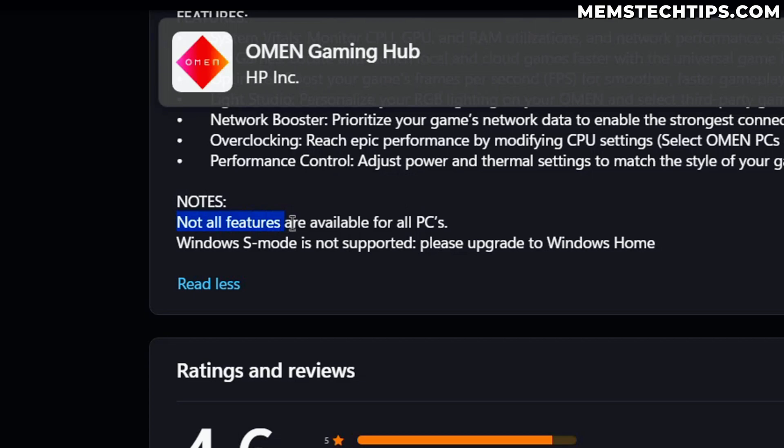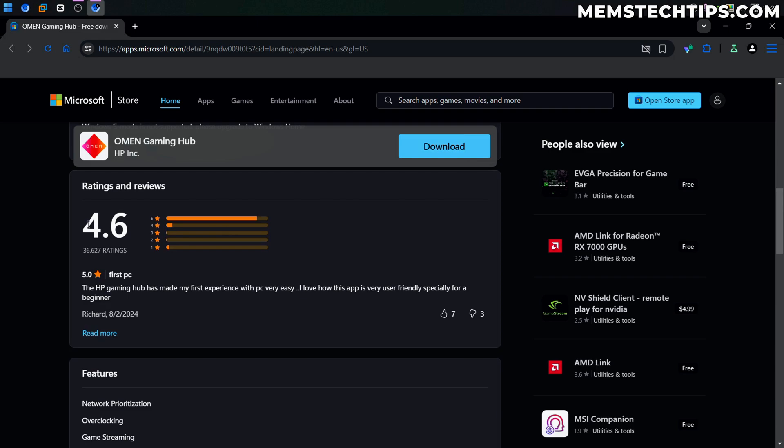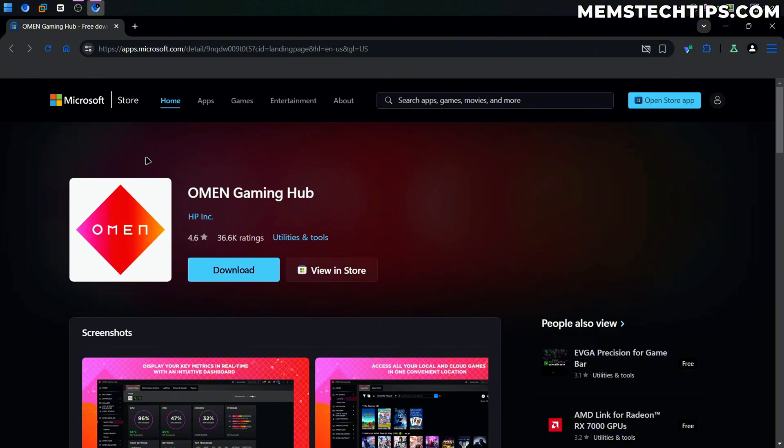One thing to note here is not all of the features are available on all PCs, so if you see something working in this video and you can't get it to work on your computer, that's probably why. Nonetheless, this app has pretty good reviews and it comes pre-installed on some HP gaming laptops, but you can use it on any computer — it doesn't have to be an HP.